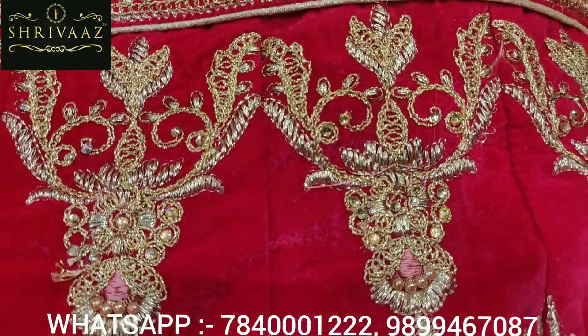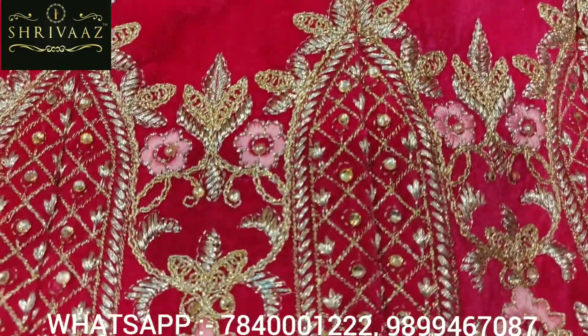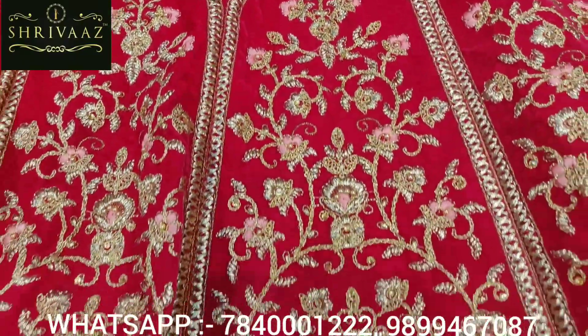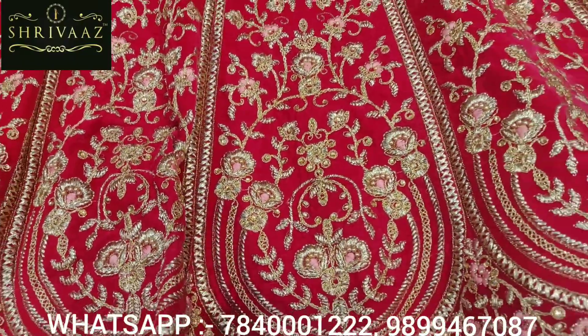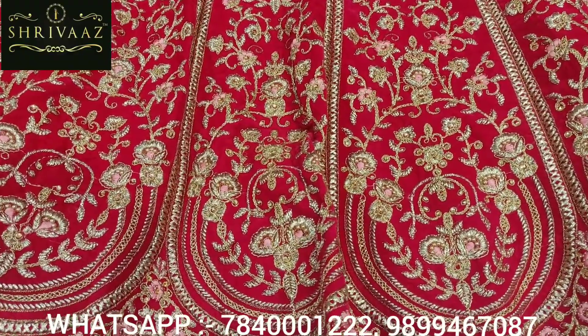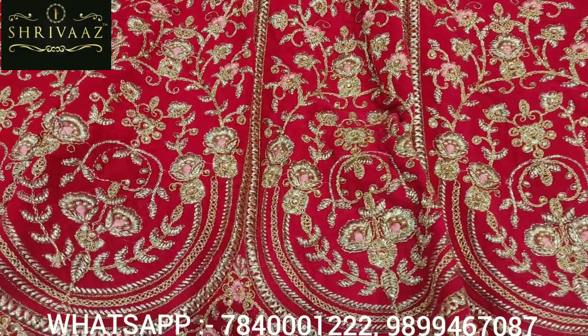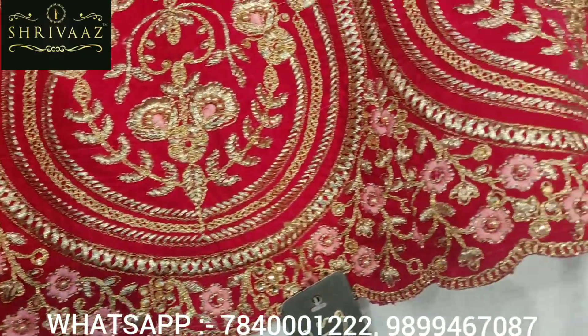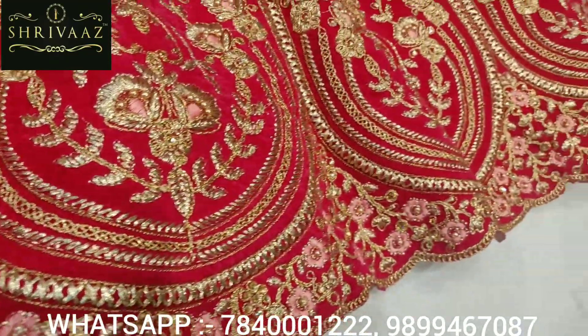This is a very simple design, a very simple design, and a designer piece. The red color is different — we need something different, so this is unique. It comes in red, and the red also looks good, and the color also looks different.